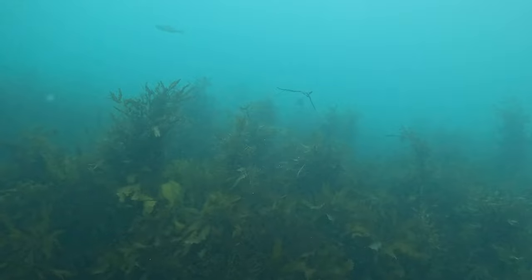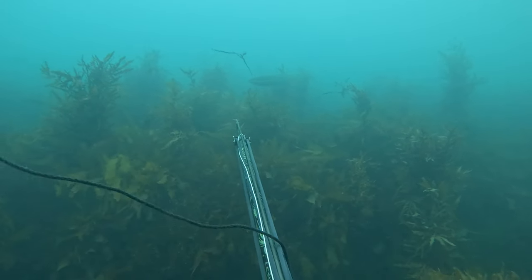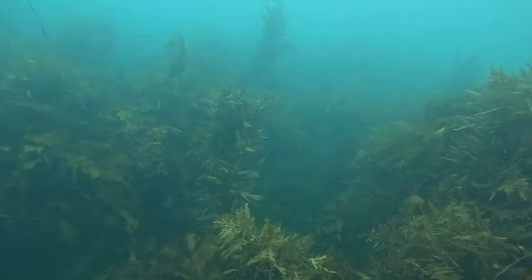Every time I came out of a cray hole there seemed to be a few butterfish kicking around, so I decided not to waste a good opportunity and get a few butterfish in the bag.